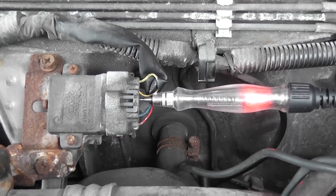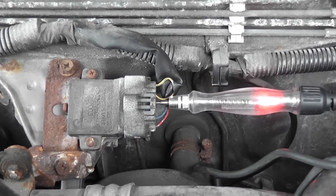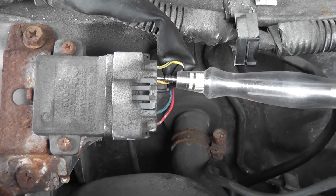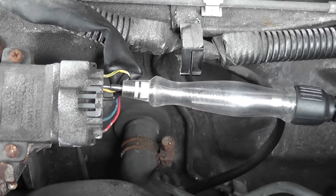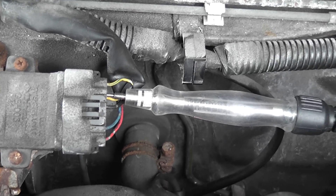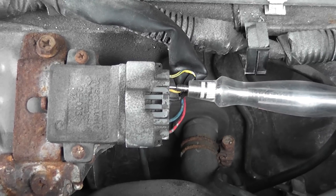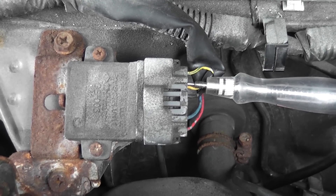Now we need to address the computer-to-igniter control signals and make sure the computer is sending a signal. When testing these computer control signals to the igniter, you can't use a test light because they're low voltage signals. Crank it — there's nothing on that light; this is not the proper way to check these. These are low voltage signals. You need to have a scope or something similar — a voltmeter maybe — to read these signals.